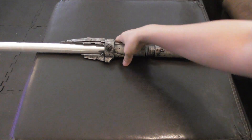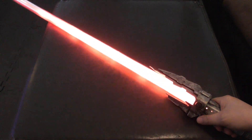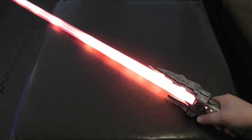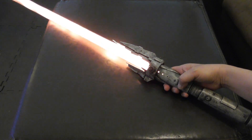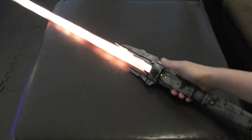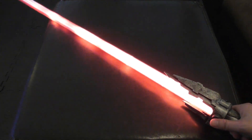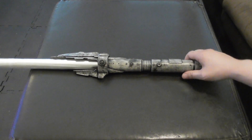And lastly, of course you've got to have the phoenix pyre with the fire effect. I'm pretty sure that's about as perfect as you can get as far as the flame effect on a lightsaber or sword or whatever.